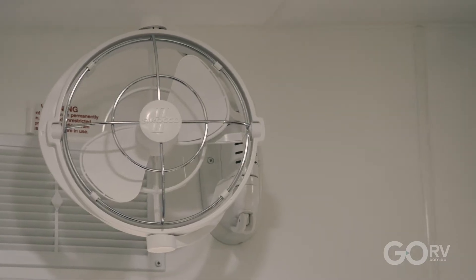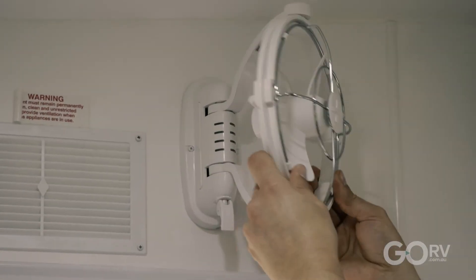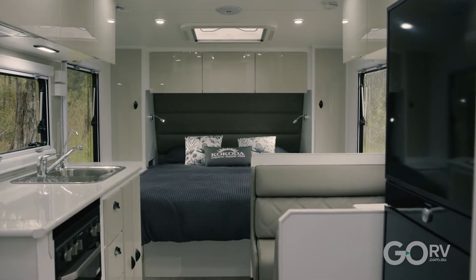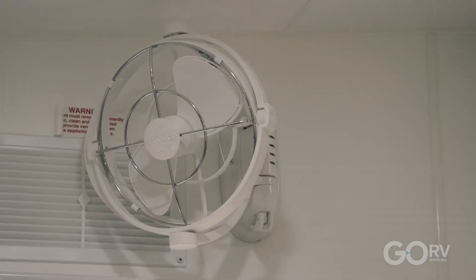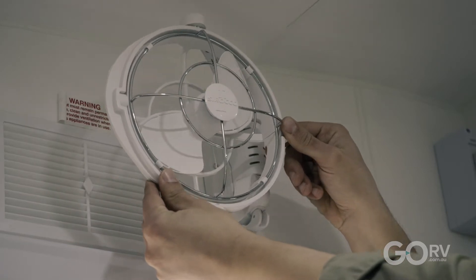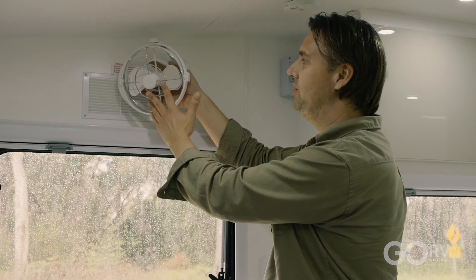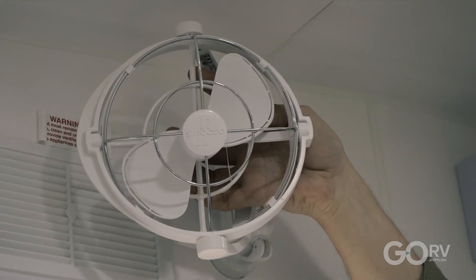The Sirocco 2 fans are fully adjustable — no matter where you want that airflow in the caravan, you can adjust it to suit your needs. In this case we have a bed at the front, so it makes sense to direct some airflow there for a good night's sleep on a hot sticky night. Not only can the arm swivel any which way, but the fan unit itself is gimbal-mounted and can go up and down, so it is fully adjustable.